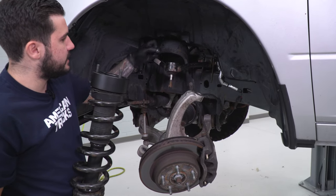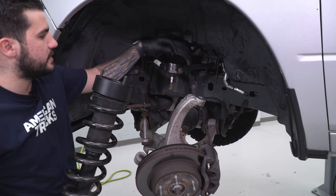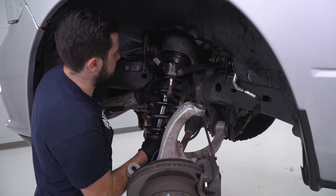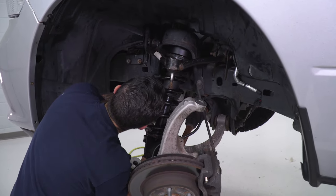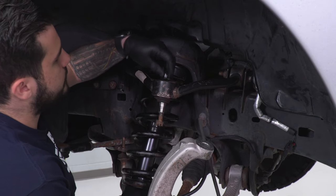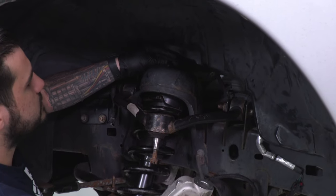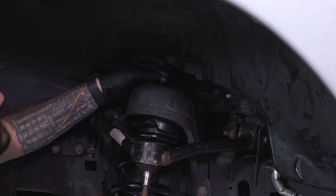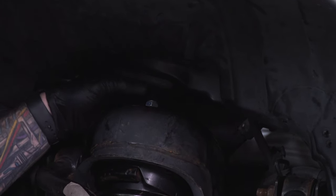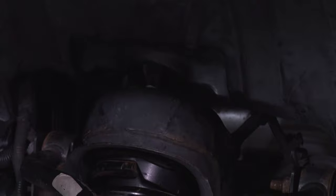Now install this back into the truck. Take one of the nuts included in the kit and place it on top of the upper control arm for easy access. Line up those top studs and put it in the truck. Once it's all the way through, use one nut to hold it in place at the top — you really only need one for now. While that holds it in, reassemble everything else.